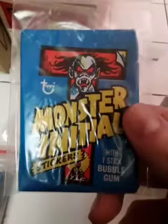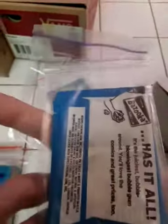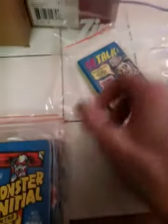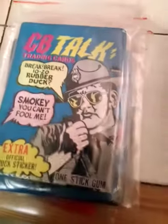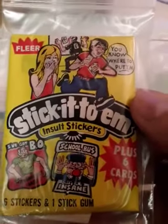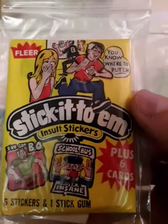That's more valuable. Monster Initial — just have one. Remember how you would get these things from the Ice Cream Man or something? CB Talk. I remember walkie-talkies and CBs were big. Stick it to them — that looks kind of 70s, probably not 60s. And a lot of stickers plus six cards.